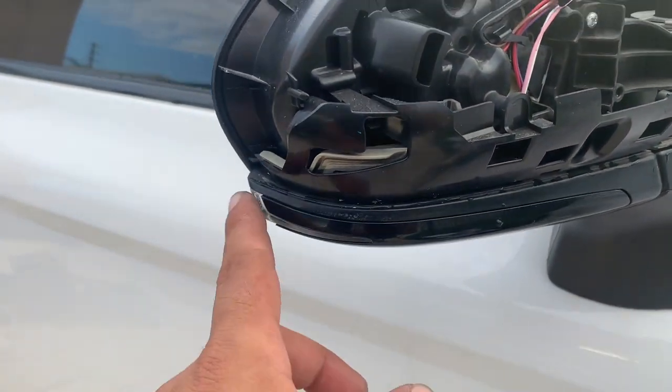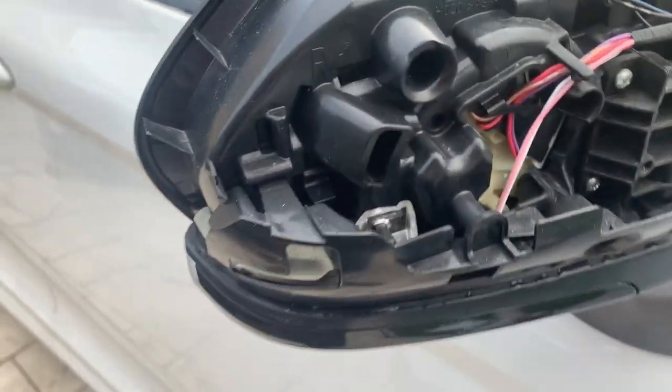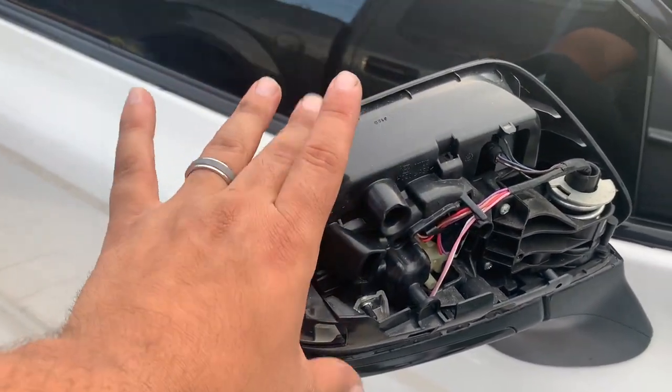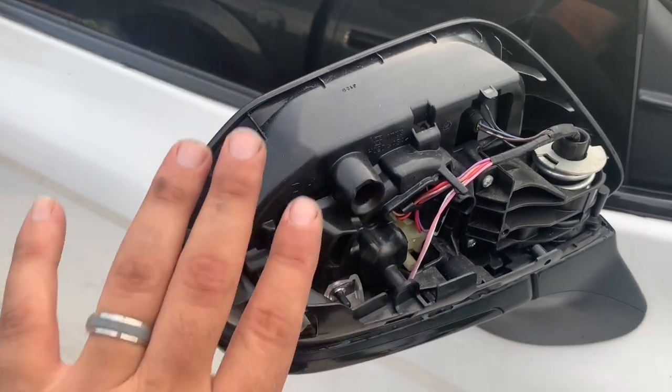I was looking at a sequential full LED bar — it could be changed by just taking out this wire, but I didn't want to do that. So I ended up just changing the cover, and the new one just pops right in.